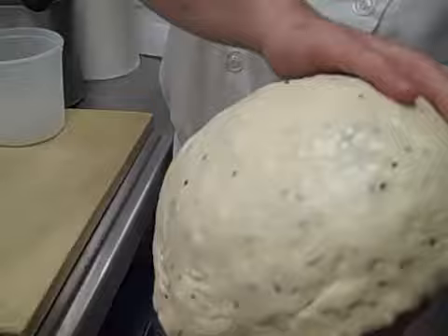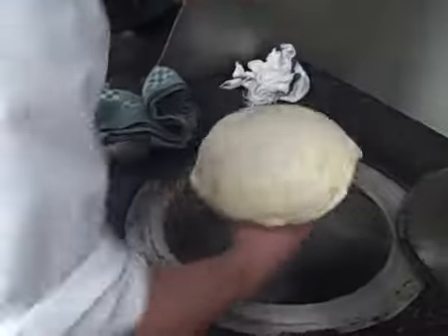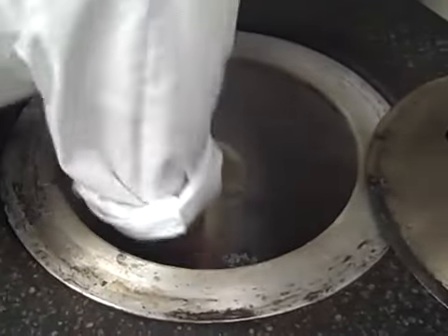The ghee side should be facing out when it goes in the oven. The water helps it adhere to the oven wall, and it is then pounded onto the oven wall.